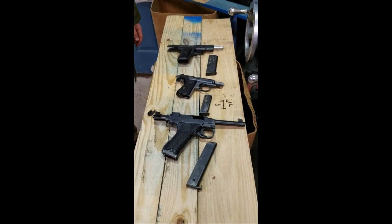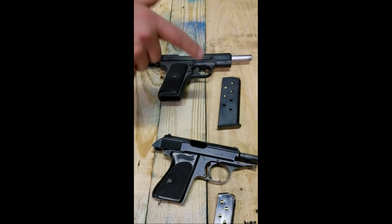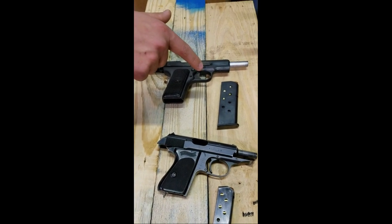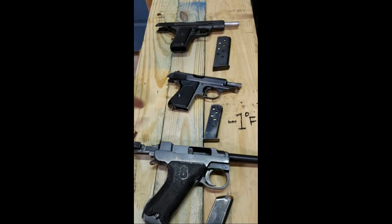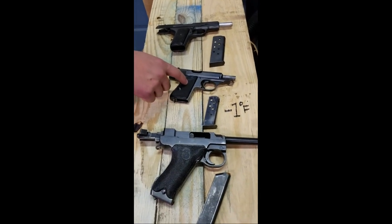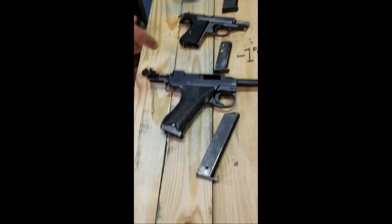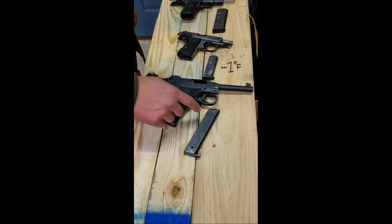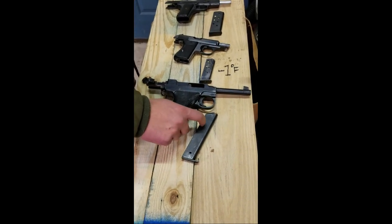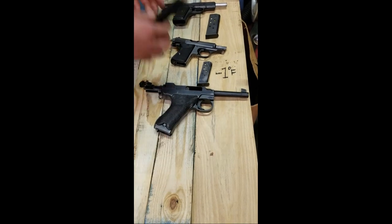Here we have a Romanian 1952 production Tokarev with Romanian Army Surplus 1956 standard 7.62x25 ball. We have a Waffenamt Walther PPK with Remington Peters off-the-shelf .32. And a Lahti M40 Swedish Husqvarna with just Magtech standard ball 9mm.